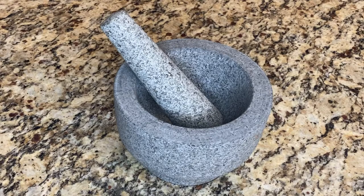Thanks for watching this video on how to season your mortar and pestle. Let me know if you have any questions in the comments below, and as always, like and subscribe to see more content.